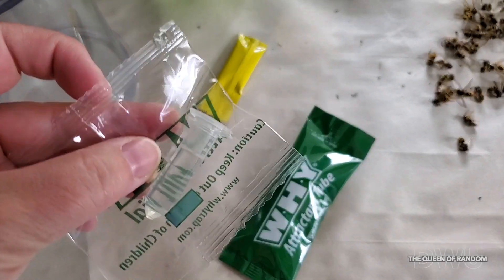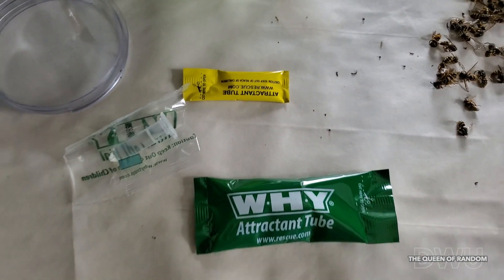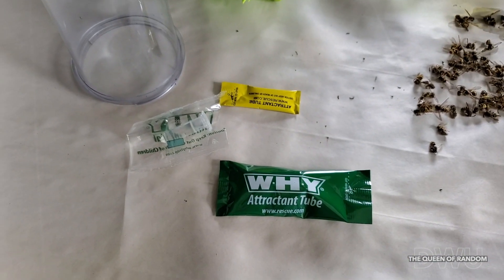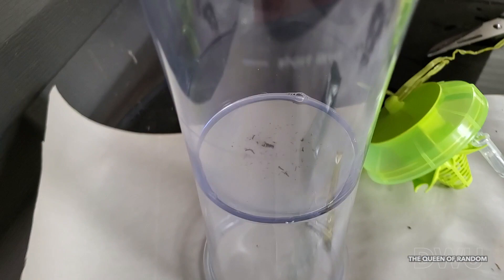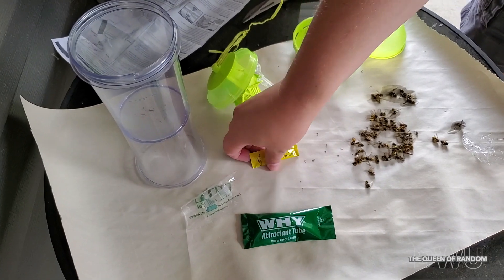In the replacement package, it comes with everything that was in the Y-trap when we first bought it. It comes with the vial and two pouches. The only thing I don't see it come with is another felt pad, so you will have to just keep reusing the felt pad you already have.